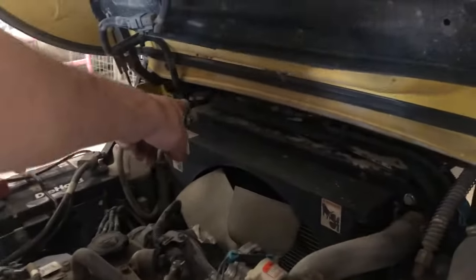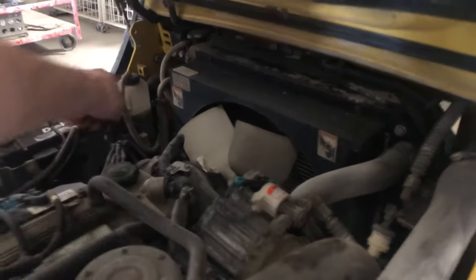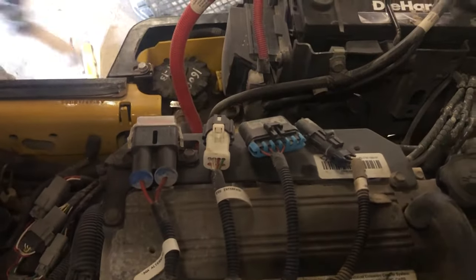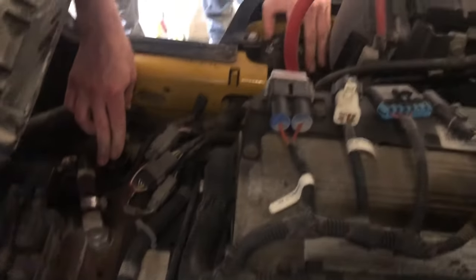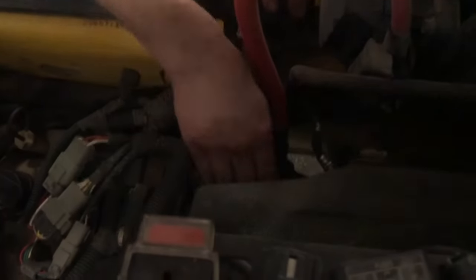In the back you have your radiator coolant reservoir, and this here is the automatic transmission fluid. My starter is right here as well.